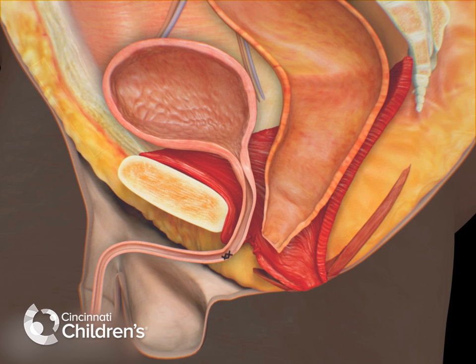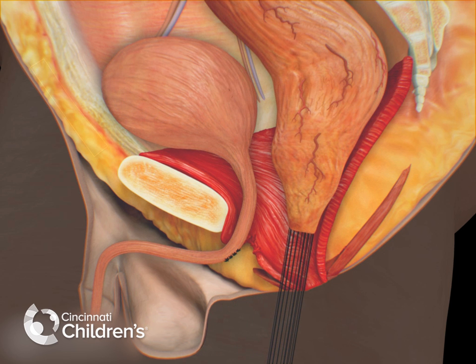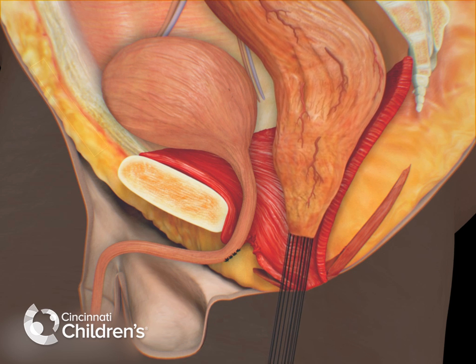Closing the fistula and the urethra, and then using multiple traction sutures, we put traction on the rectum in order to identify the bands and vessels that hold the rectum up in the pelvis.